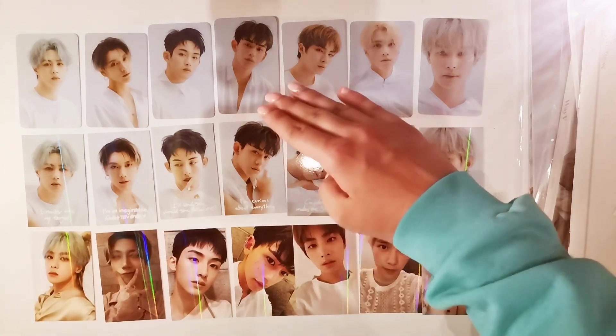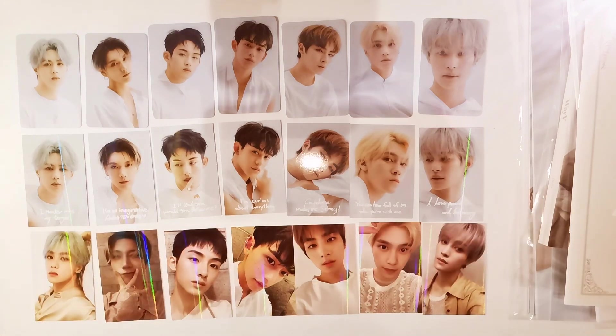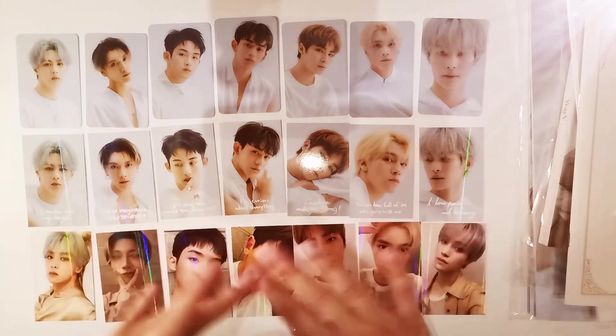Sorry for the glare on Xiao Jun's face — let me just cover that real quick. But thank you so much for watching. I hope you did enjoy this video, and I will see you in my next one. Bye!